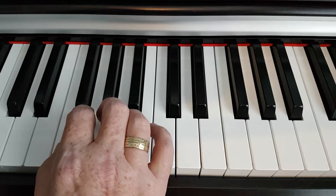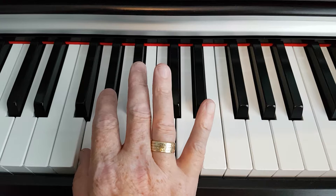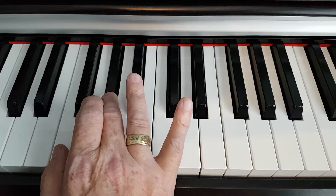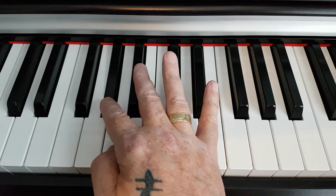So we start off with E sharp. I will count up three more notes from F sharp to G to A flat. The first two notes of the chord are E sharp and A flat.